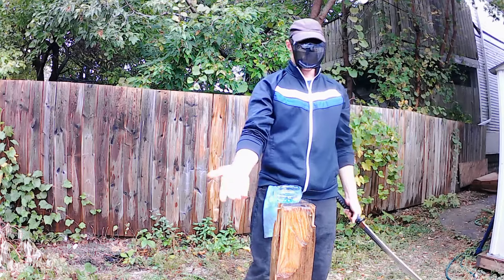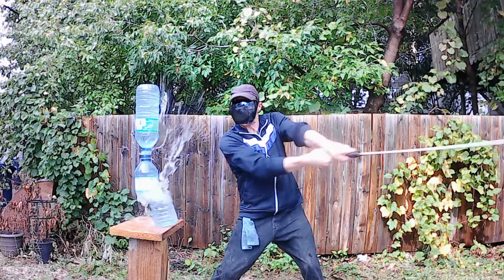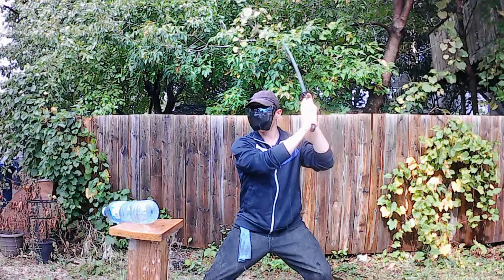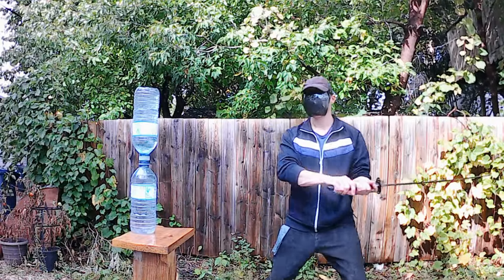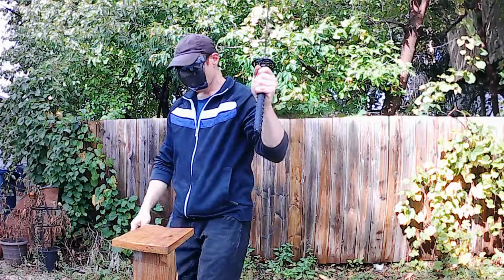Eventually I managed to dial in the pile driver effect, but unfortunately the base shot out sideways more often than not, and it was not enough to succeed at this challenge. Another problem I encountered was that the middle cut section would simply hold in place, and even if it was super clean it would just kick out sideways as it fell.